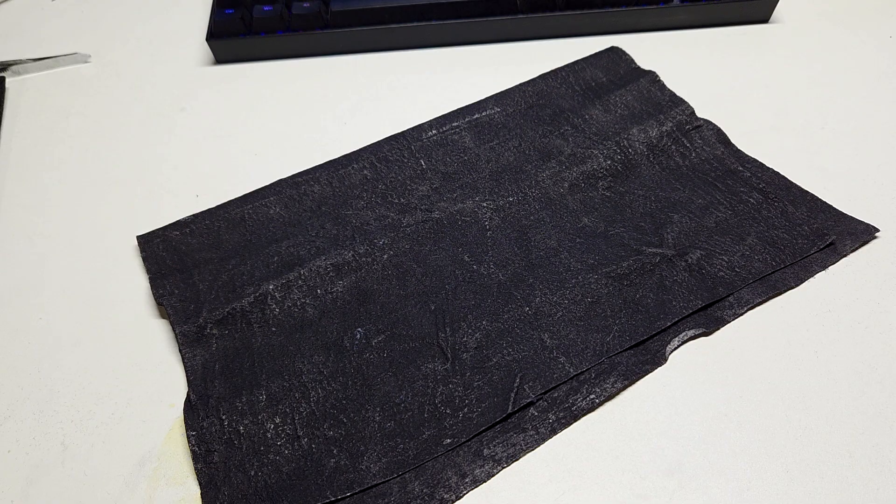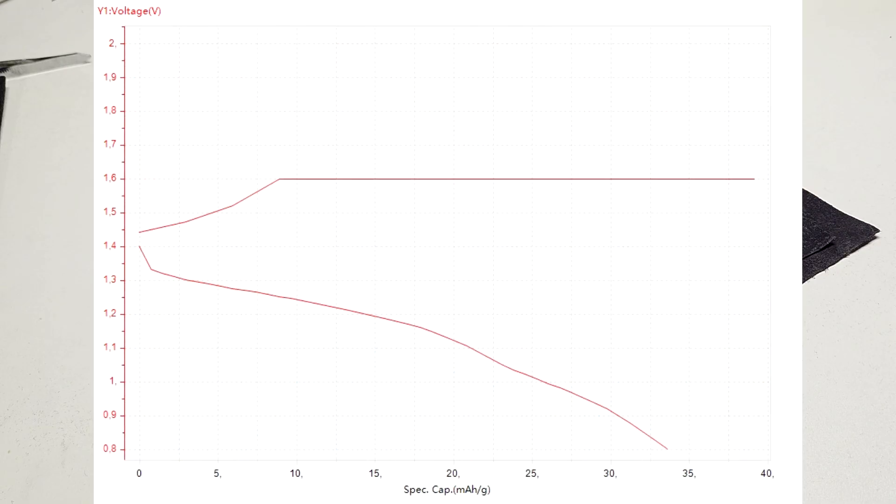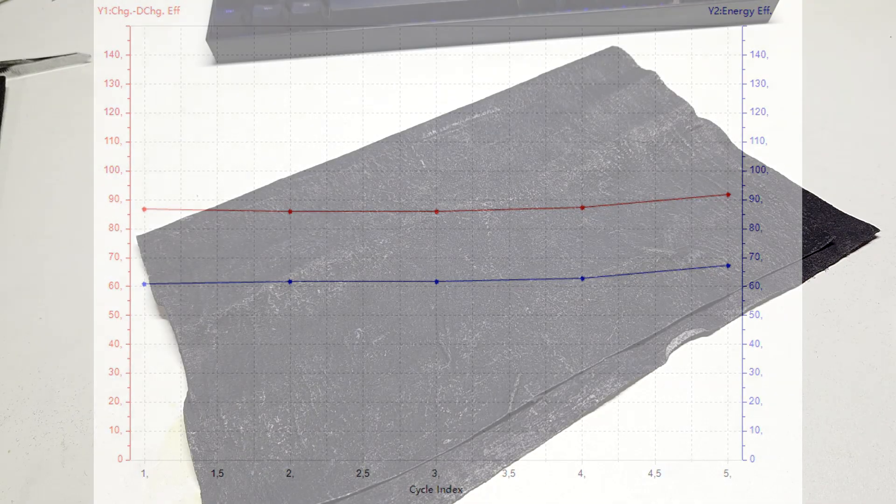Now for comparison, here are the test results with the PAN-based graphite carbon felt. Here we have the voltage and current curve and the discharge curve. You can see that the specific capacity is almost the same as the test cell using the homemade conductive cloth. For the efficiency: the PAN-based graphite carbon felt has an energy efficiency of around 67% and a charge-discharge efficiency of 92%.